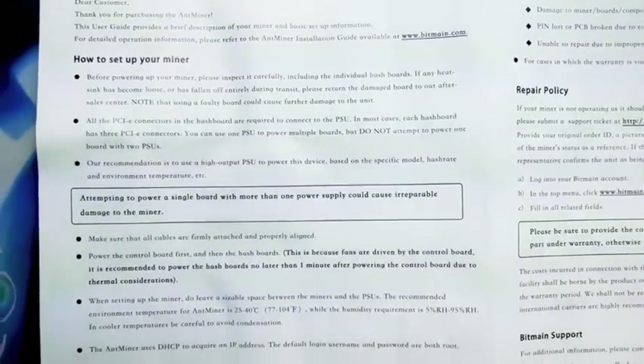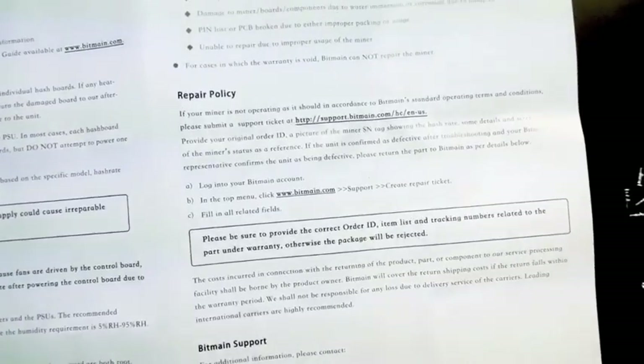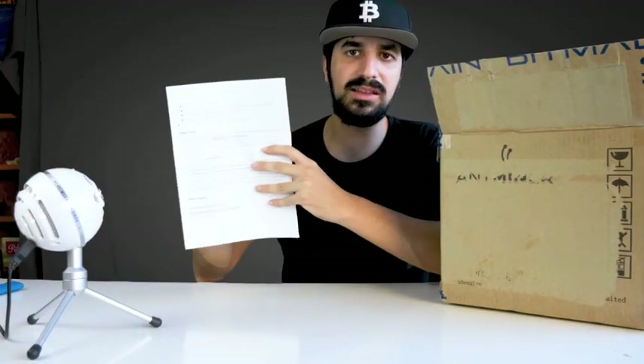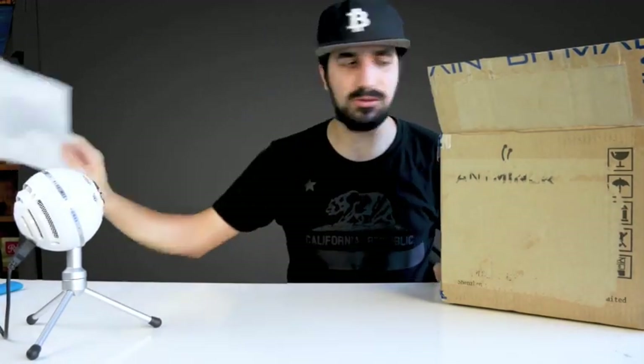There's also a paper from Bitmain — two pages, Chinese on one side, English on the other — showing the repair and warranty information and how to set up the miner. I'll show you how to set up miners here and I'm also going to try overclocking it.